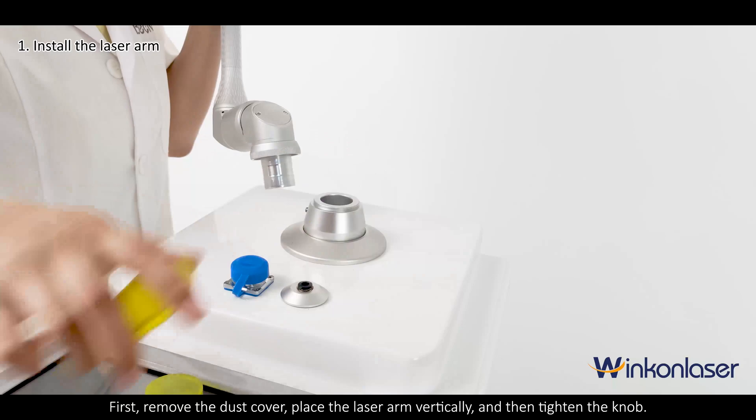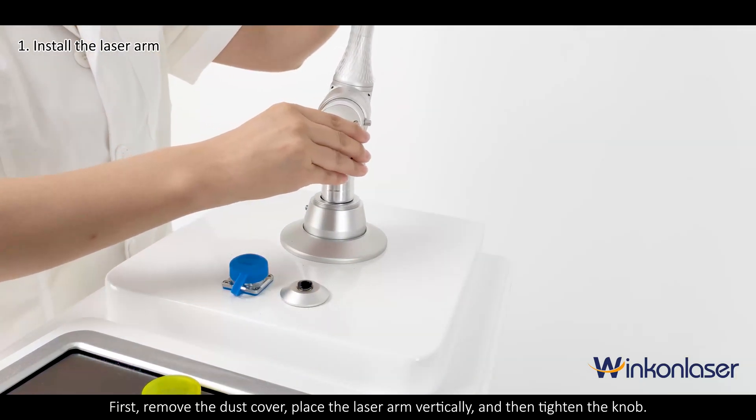First, remove the dust cover, place the laser arm vertically, and then tighten the knob.